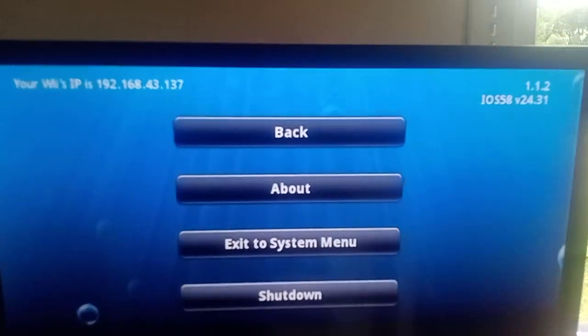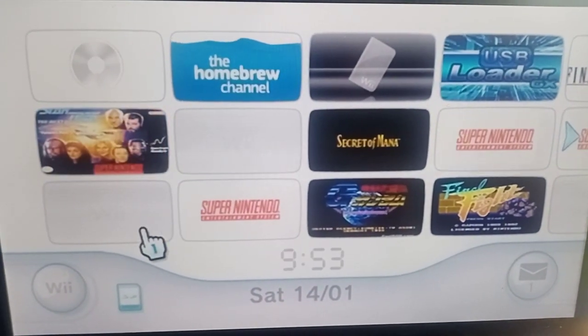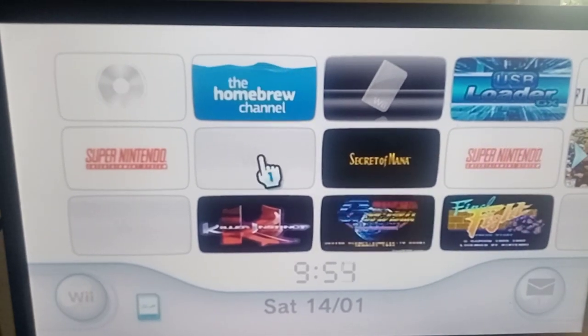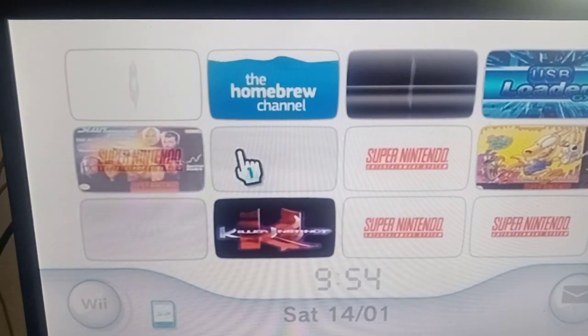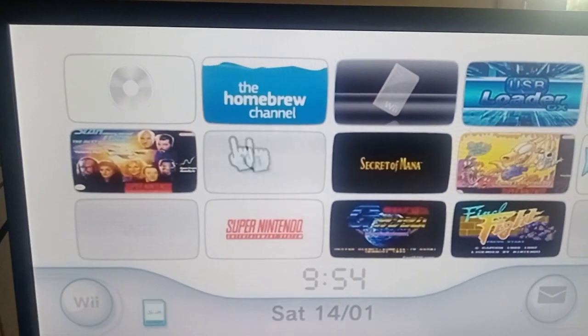Exit the system menu, then at the system menu turn off your Wii and plug in whatever USB device you've got. Check my other videos — they tell you how to set up your USB for your games. Turn off the Wii and turn it back on again with your USB connected, whether it be a small USB drive, an SSD, or an HDD of 500 GB or 200 GB.